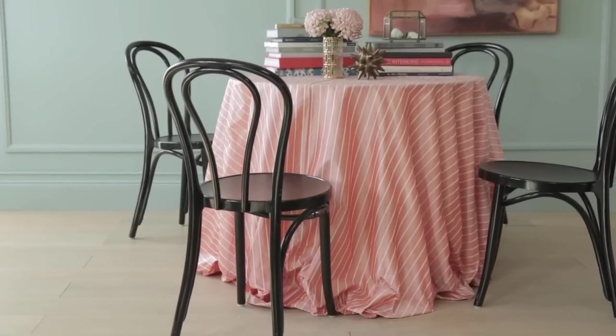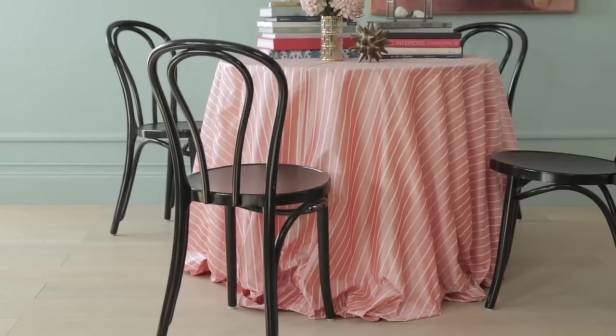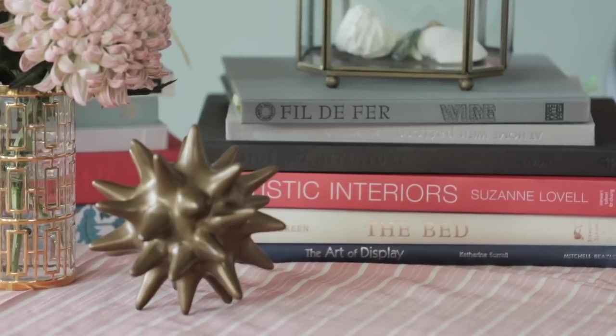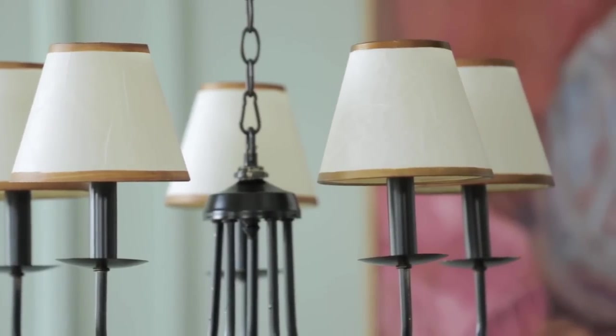The idea of a tablecloth might be a bit of a throwback, but I just love the lushness it brings and the almost draping effect when it hits the floor. You could do this at home with any leftover piece of fabric — it doesn't even need to be cut because you're just tucking it underneath. I wanted to style the tabletop less like a dining room and more like a study, so I've layered in books and interesting objects. The black dining chairs really ground this look and it's also reflected in the light. I've added pretty little shades to the chandelier with a gold leaf detail to really finish it off.